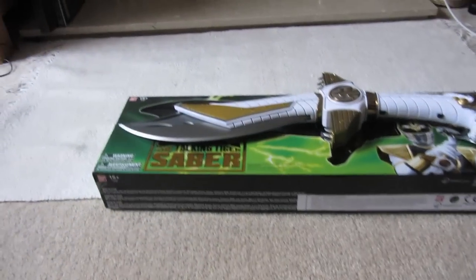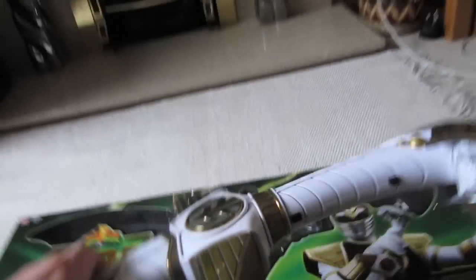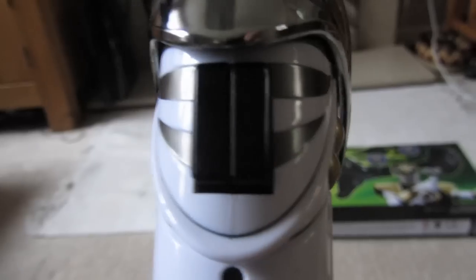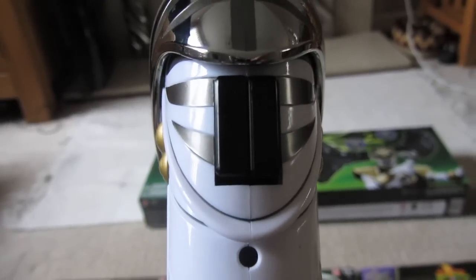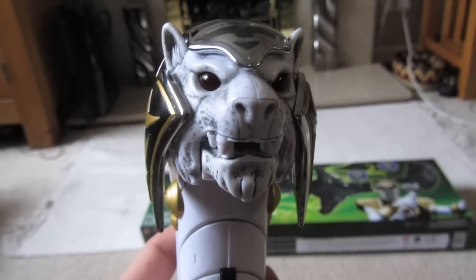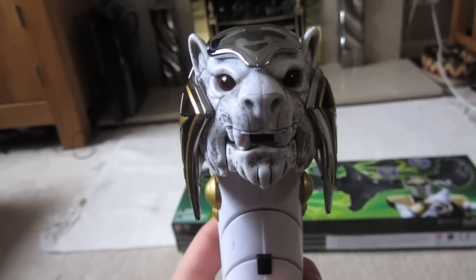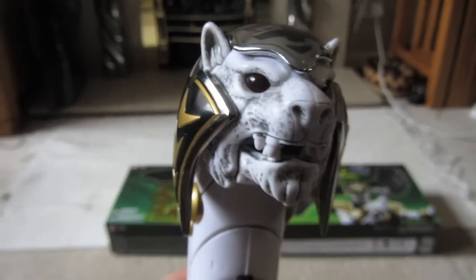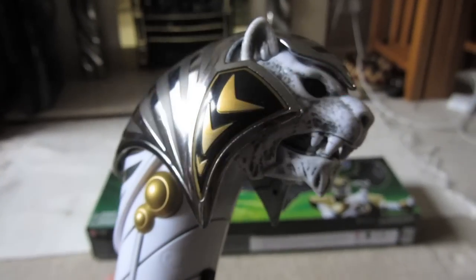Something new for that. Something I left out last time was if you hold down either one of these buttons it will play the Mighty Morphin theme tune. You can see the eyes glow, almost glow to the beat.